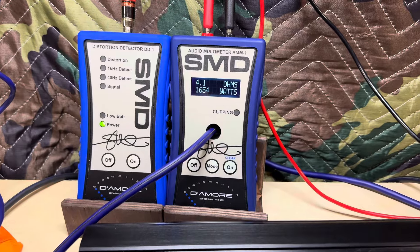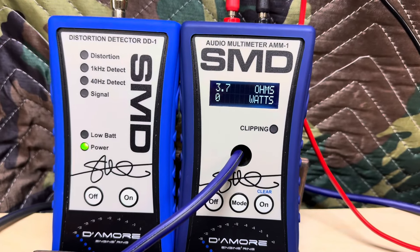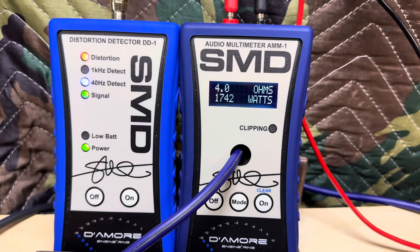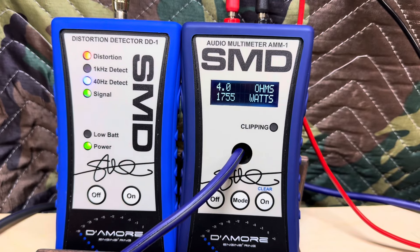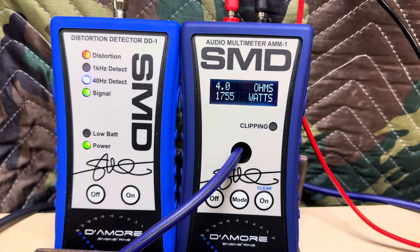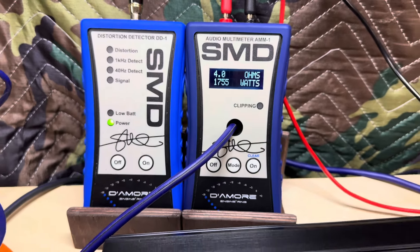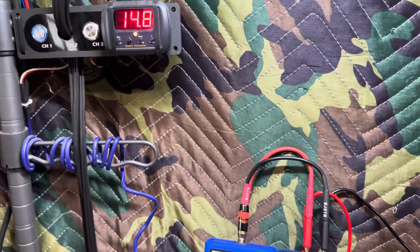Let's see what it does dynamically. Dynamic test — even a little bit more: 1755 watts. Wow, that's really awesome. Let's see what it does at two ohms, rated 1750.